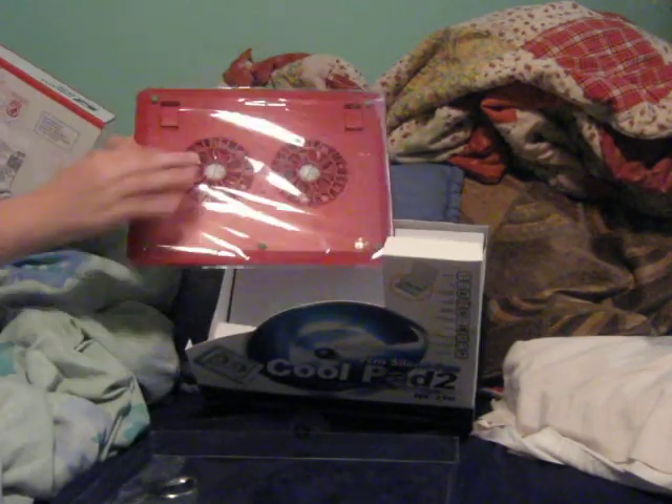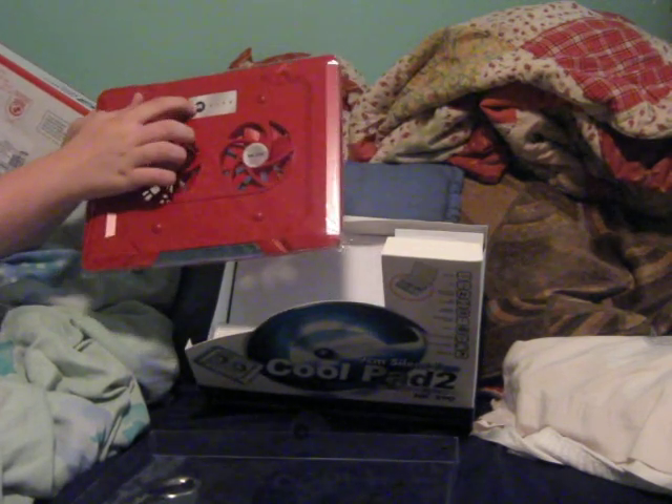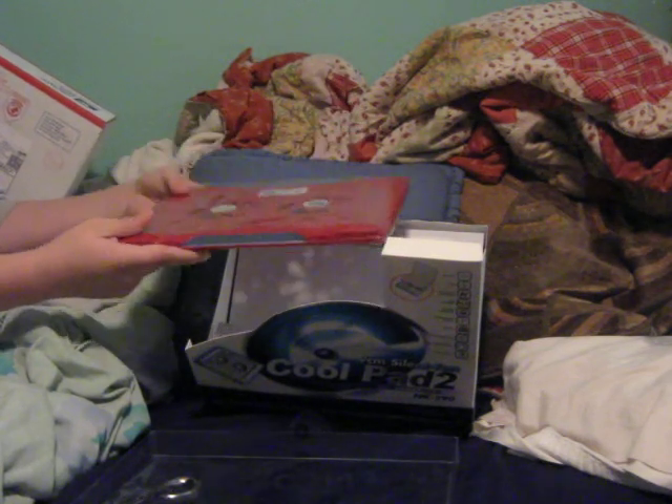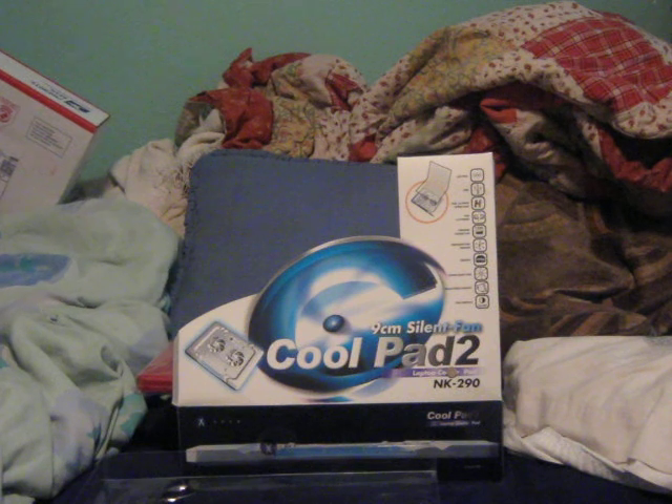Two fans on this side, two fans on the other side. Put it face down, just like that. You can see it at Xper, and once again, this is a cool pad NK290.